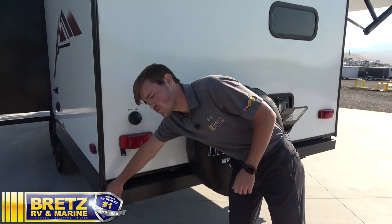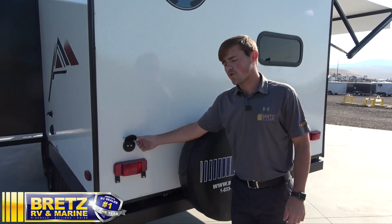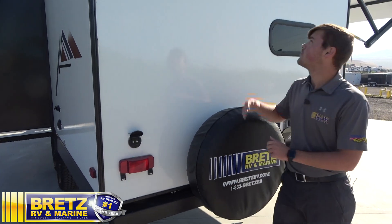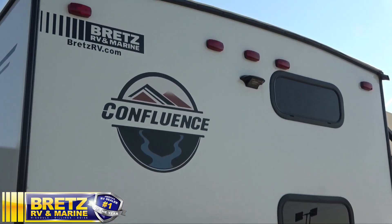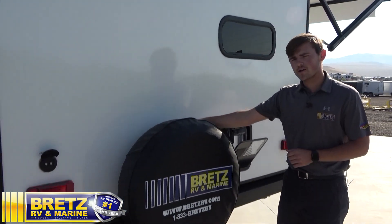Got the rear bumper, which acts as a sewer hose storage — you can store those in the back. Got your satellite and cable prep; if you're at the KOA or a campsite, you can run those coax cables in. Moving on up, we've got our rear doorway camera prep. Just down below here, you've got your spare tire.